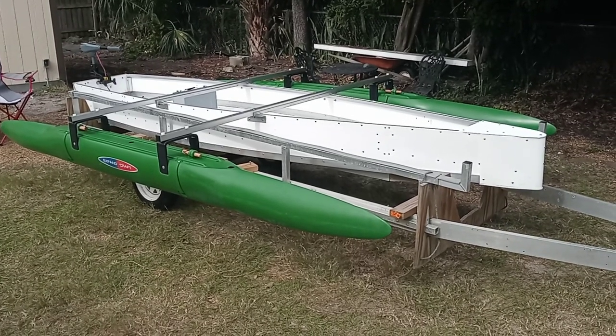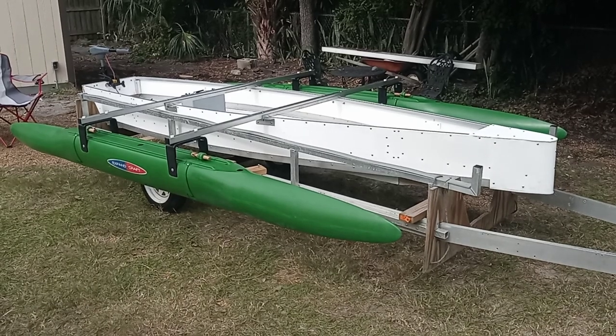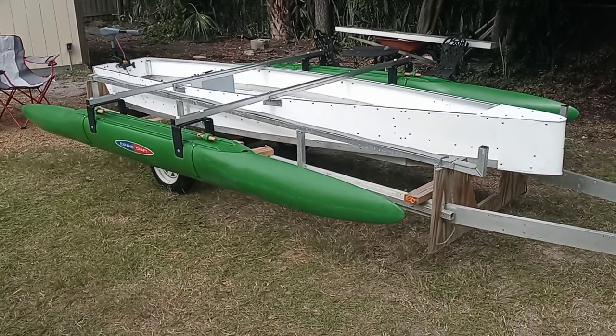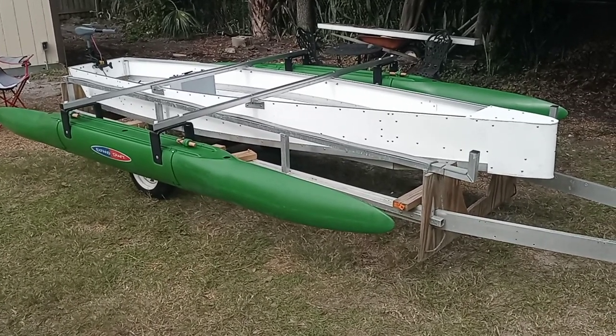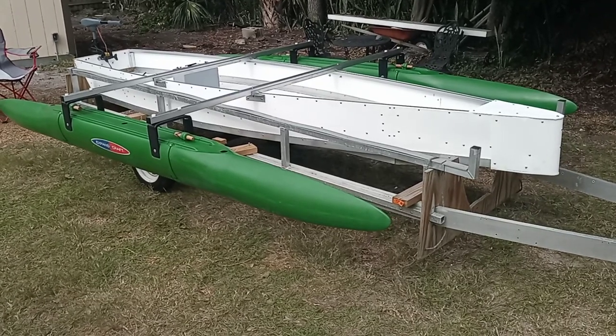Well hello, it's Wesley with Expandercraft here. I'm behind the camera today. Yes, I'm still wearing my silly pith helmet. This is the unsinkable skiff that I have introduced to the Expandercraft lineup.